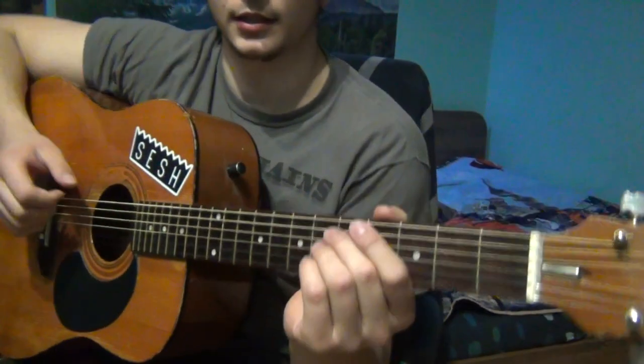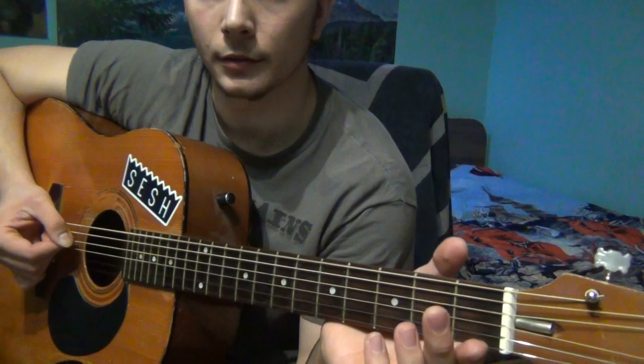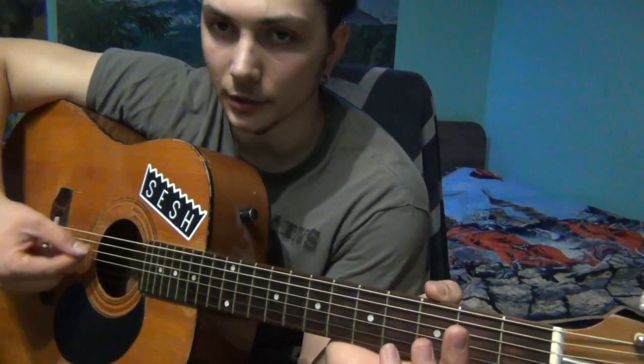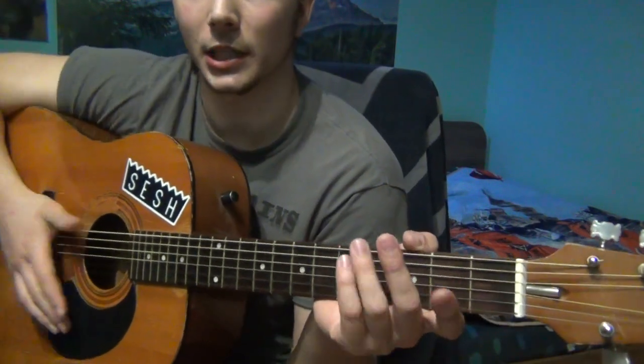First of all, it's a standard tuning. No pitching the tuner or whatever, it's a standard tuning — at least this is what I came up with.